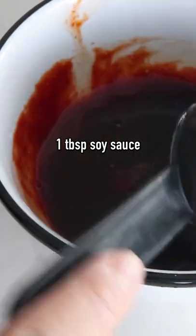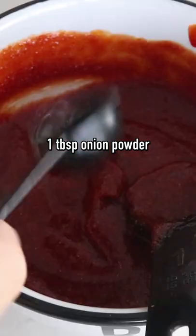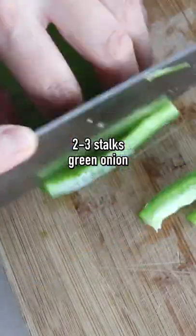Add in one tablespoon of soy sauce, a quarter cup of ketchup, one tablespoon of garlic powder, one tablespoon of onion powder, and two tablespoons of water. Next we can chop up our vegetables.